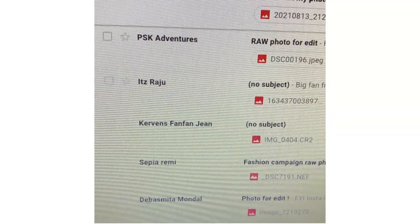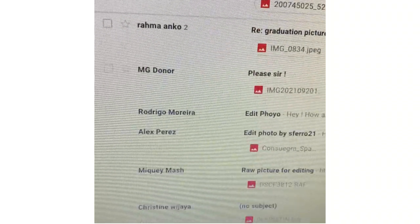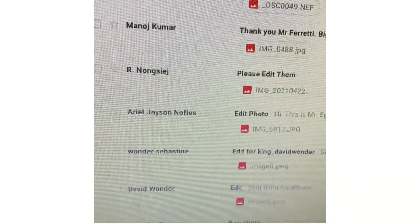Welcome back to the channel. My name is Simone, I'm an Italian professional photo videographer, and in this video — which is actually the second episode — I'm gonna edit your photos. On Instagram I asked you to send me your photos and I was flooded by submissions, so in the second episode I'm gonna edit five more photos of yours.